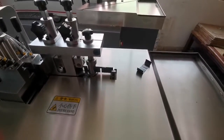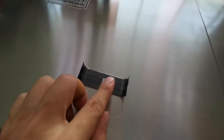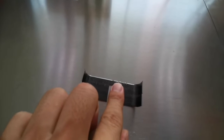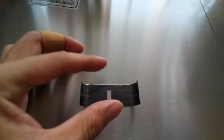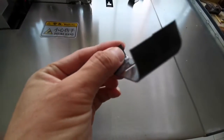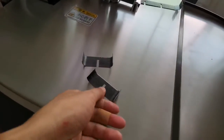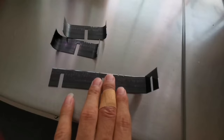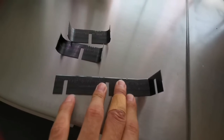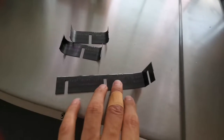Perforating 1mm width and 2mm stick deep, and this bending here. This one is 2mm width and 2mm depth of perforating.